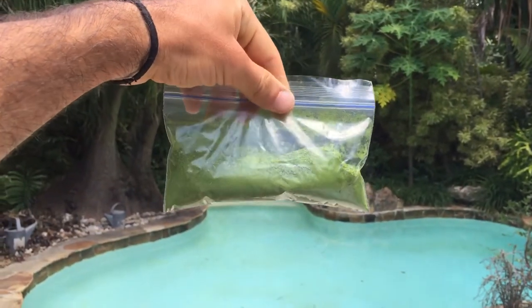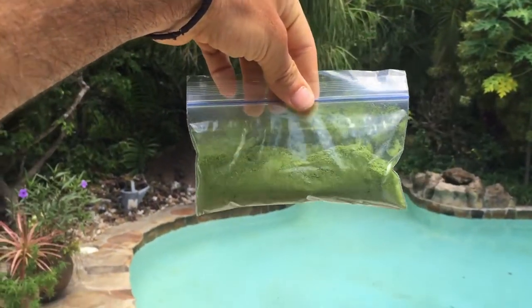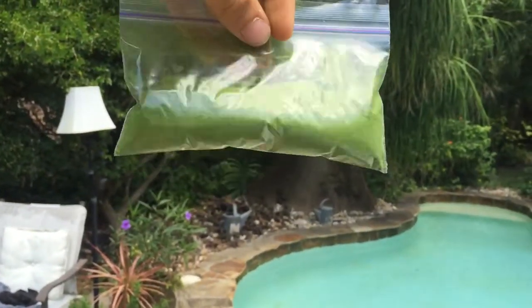Then you bag it up and it's ready to sell. Little bags of green Moringa powder.